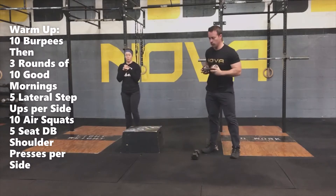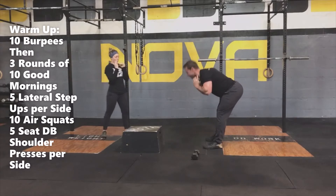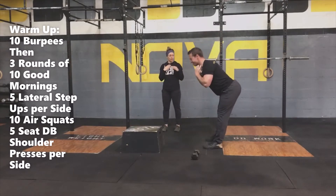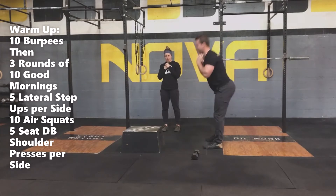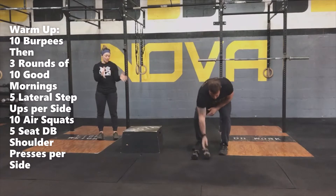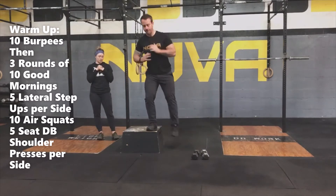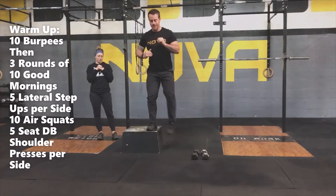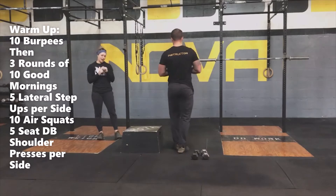The first movement is going to be a good morning. If you have an object, feel free to pick it up and pull it at your chest. You're going to hinge at the hips, feeling that nice stretch throughout your hamstrings, keeping those shoulders pinched back and down. Once you do 10 good mornings, you're going to find an object you can step up on and do five lateral step-ups — trying to get that knee in line with the toe each time you step up. Five on one side, five on the other.